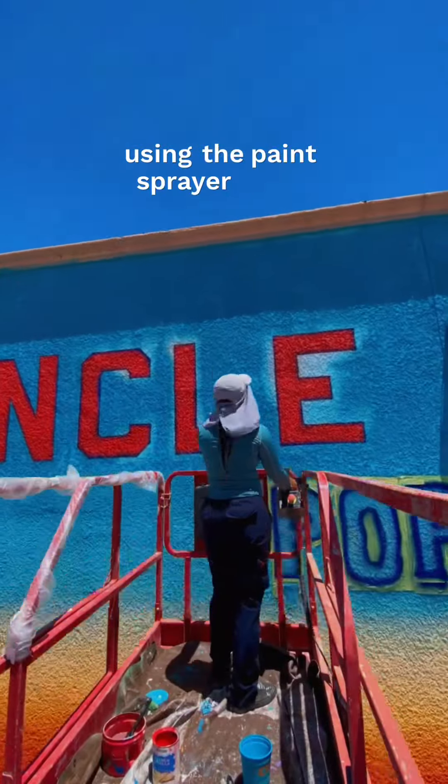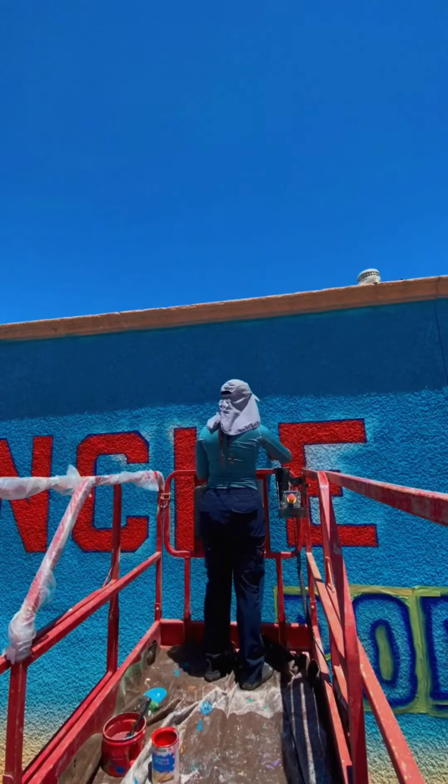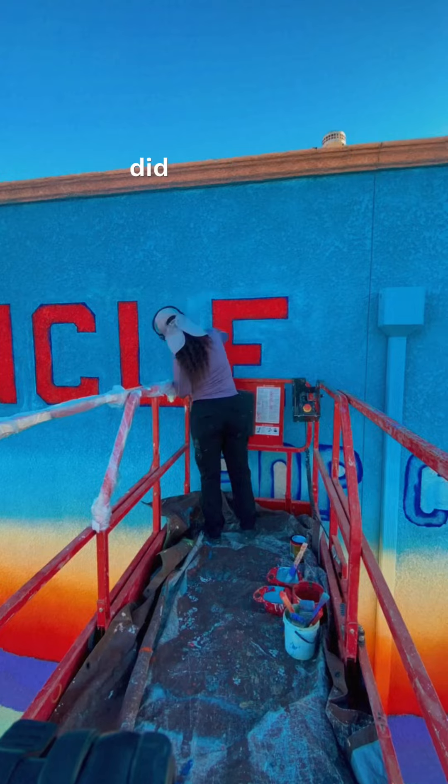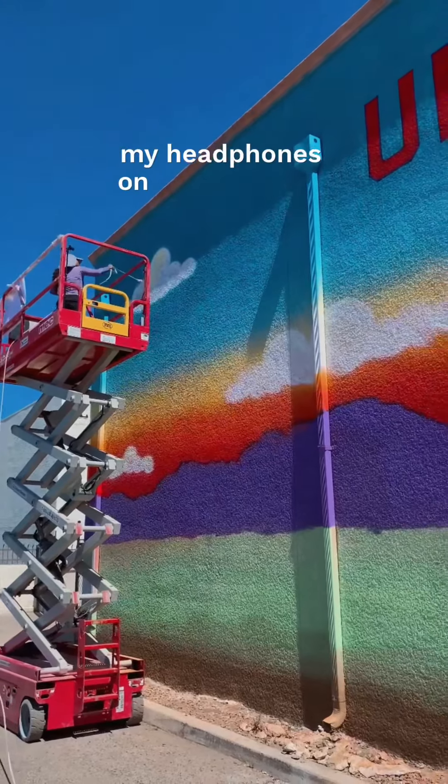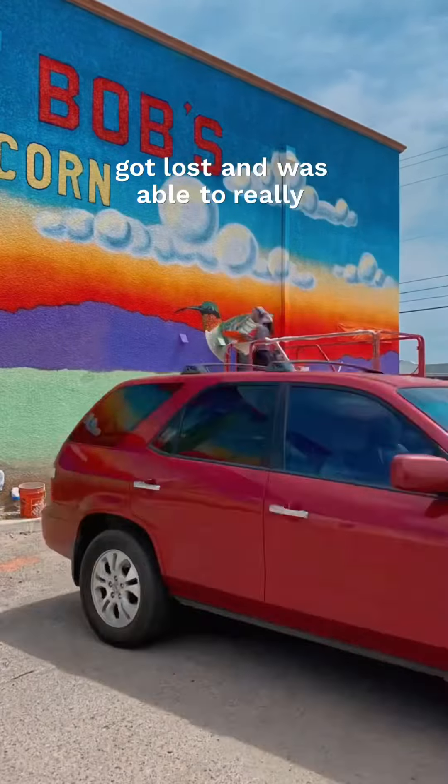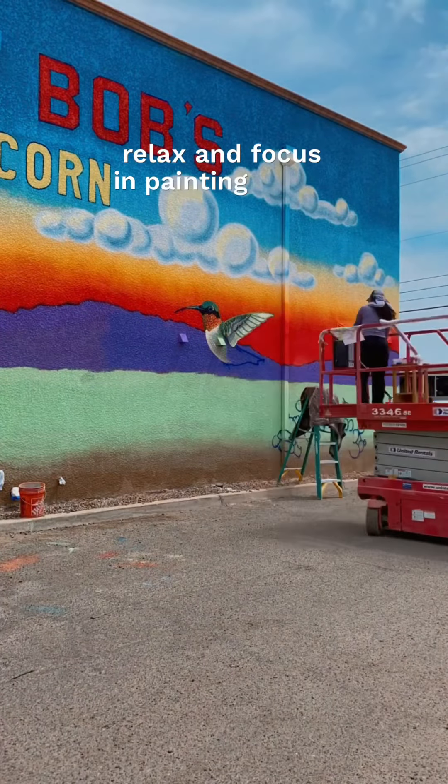Two of my favorite parts of this whole thing: one was using the paint sprayer to do the background blending — that was so cool, I did not know I could do that with a sprayer. The second was painting the hummingbird. I threw my headphones on and just kind of got lost, and was able to really relax and focus on painting those details.